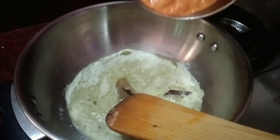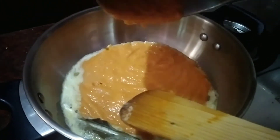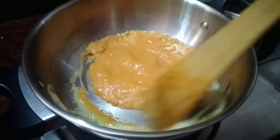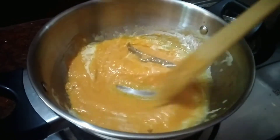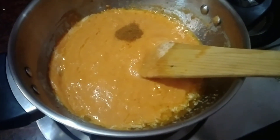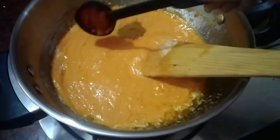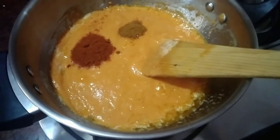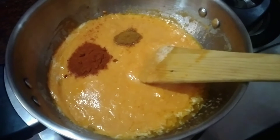Here we have to grind it. Now we have to grind it. Let's mix it in. Add a little bit of masala. Add 1 tsp of karam masala. Add 1 tsp of Kashmiri chili. Add 4 tsp of chili powder.